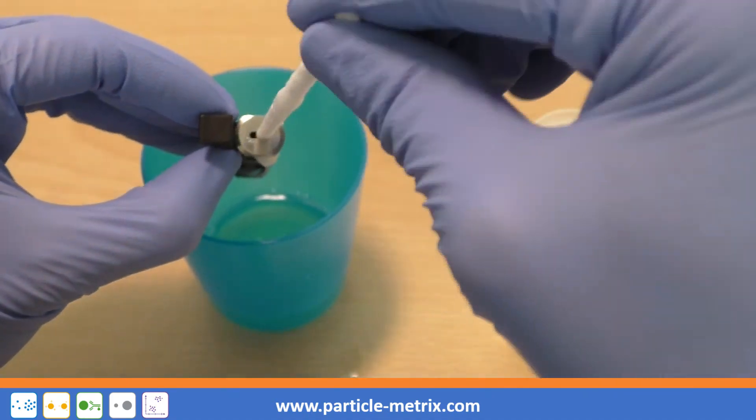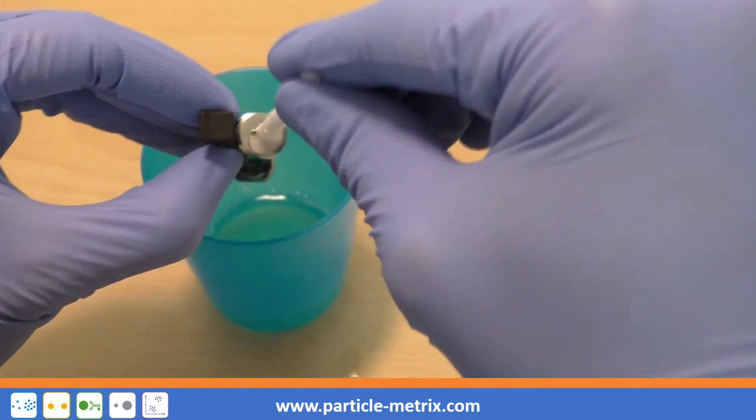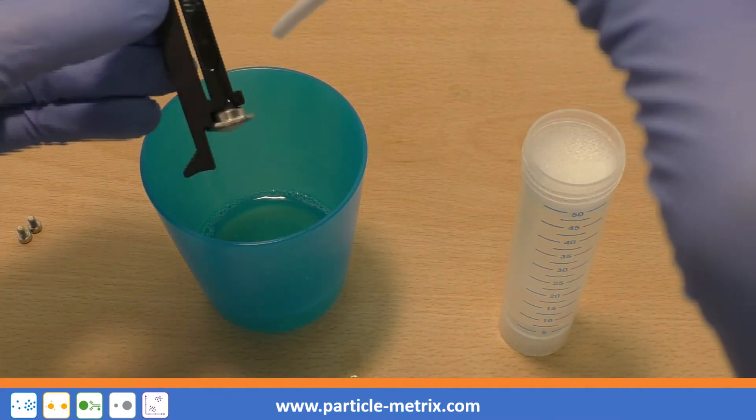It doesn't matter if excess cleaning solution runs along the outside of the cell. Repeat from the other side of the cell.